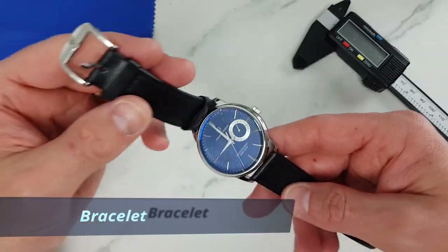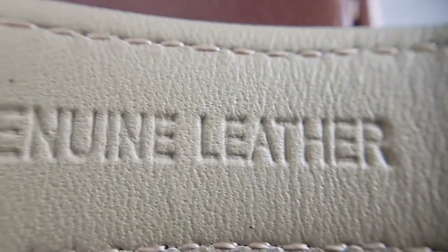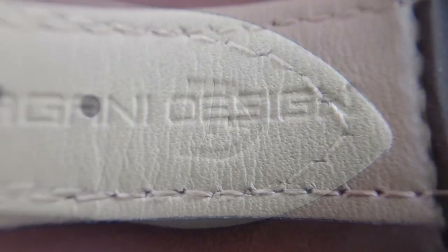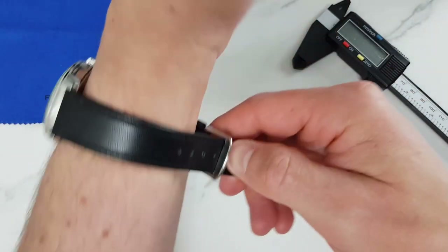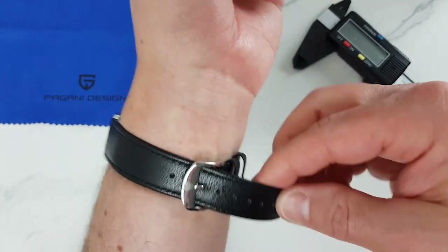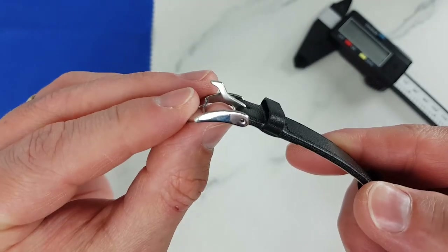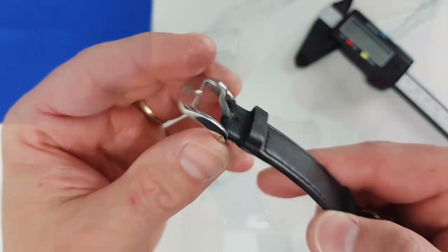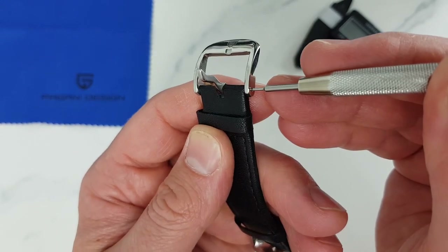Bracelet. As we already saw, we have a slightly tapering leather strap — genuine leather with Pagani Design branding on it, which is nice. However, I don't think it will win any leather quality awards. Luckily, Pagani Design provides a decent signed buckle to go with the leather strap, which is of good quality and can be easily removed if — or rather when — you decide to change the strap.